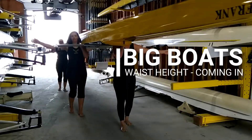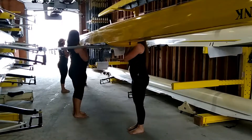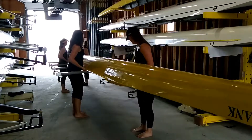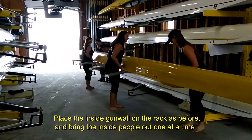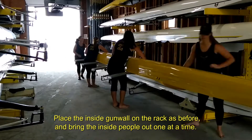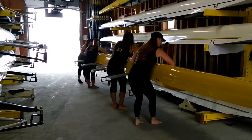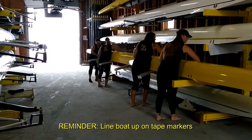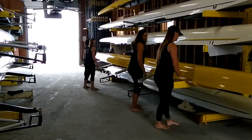Swing up. Ready to take it down to high waist, and down. Ready to walk it onto rollers, ready, walk. Hands on. Ready to lift and put it onto the rollers, ready, lift. And set.